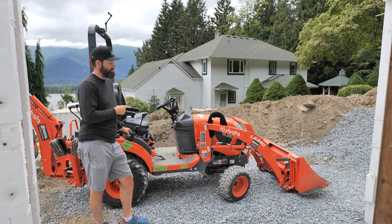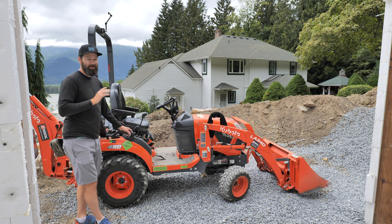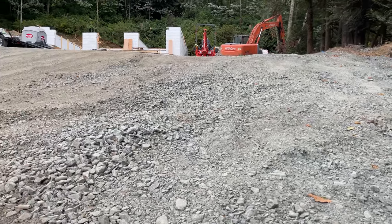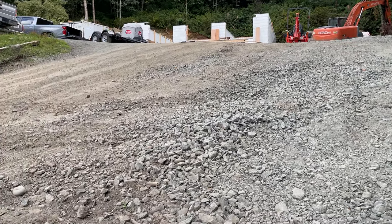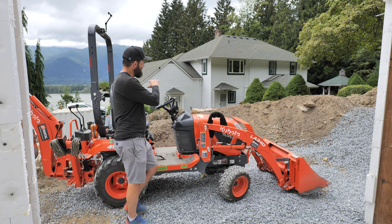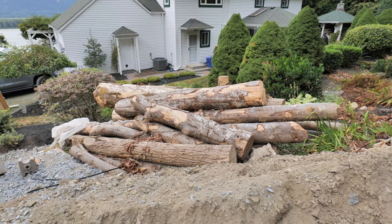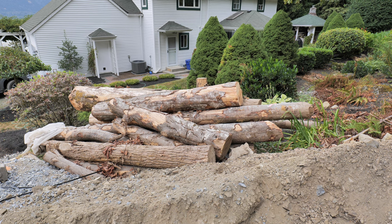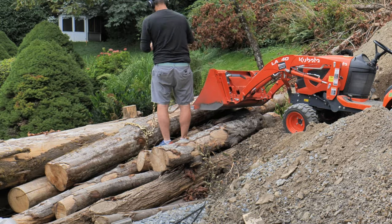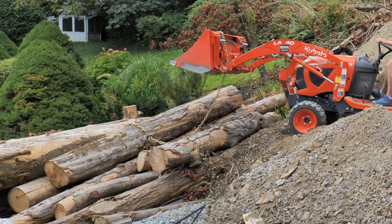We're gonna put this thing through its paces and push it right to the limit. We're gonna do some rut maintenance on a steep slope on the gravel driveway, see if we can smooth that out a bit. More importantly, we're gonna dig this big dirt bank to make a little path. I've got a bunch of maple logs stacked back there — we're gonna attempt to chain one of the big maple logs onto the bucket.